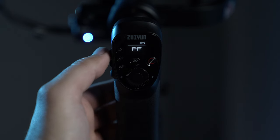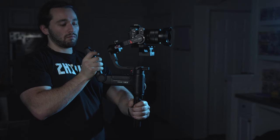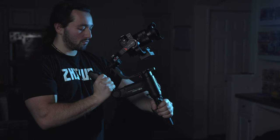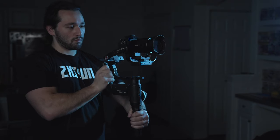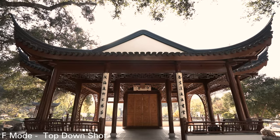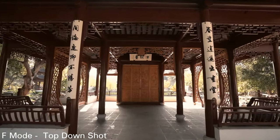The next mode is F or Full Follow mode. This will enable both the pitch and pan axis. Access this gimbal mode by pressing the top button on the left of the handle. Now we have full control of our tilt and our pan. This mode allows us to get beautiful top-down shots simply by tilting the gimbal up or down.